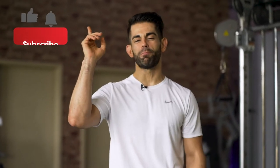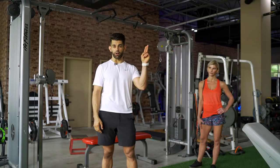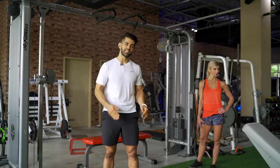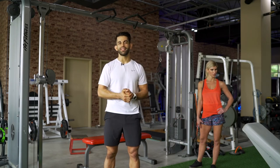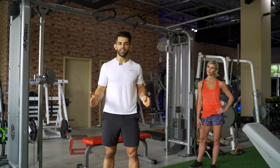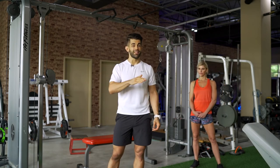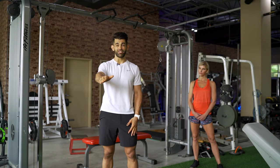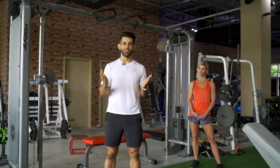Thank you so much for tuning in. If you're new here, please go ahead and subscribe and click that notification bell so you never miss any of my latest content. Go ahead and click on this card right here too — I'm going to have an exercise tutorials playlist that I'll be adding to in the future, and this workout today will be featured in that playlist. It's so important that you work the backside of your body. My first personal training certification said if you want nicer arms and a nice back, start doing pull-ups or chin-ups. Thanks for tuning in and I will see you in the next workout.